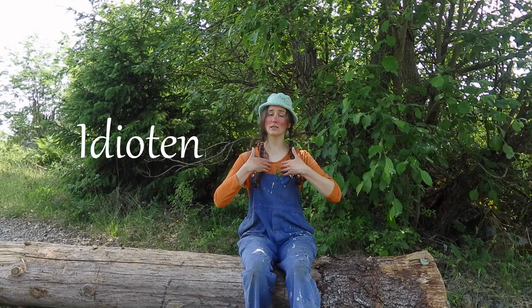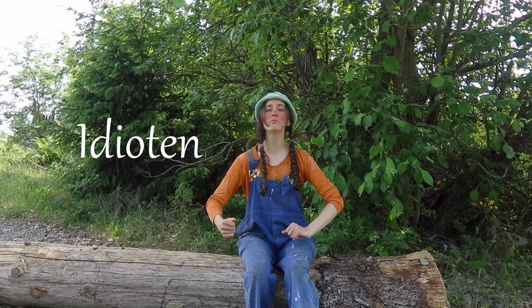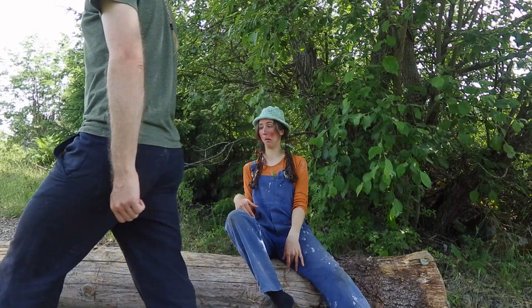Idiot as yours truly — one of the many representatives of the noble profession of village idiot. And since the album, the name Idioten has stuck to the tune.